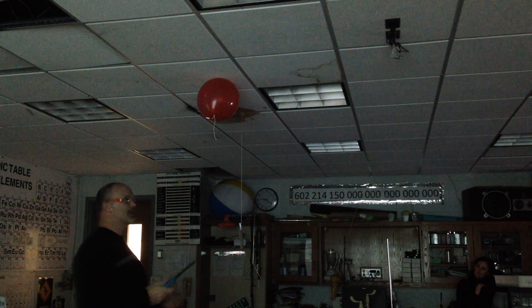Hydrogen — 'gen' means making, so that's where the name comes from. In any case, I'm going to light this. This should be incredibly loud.